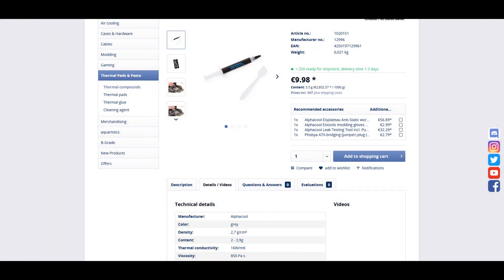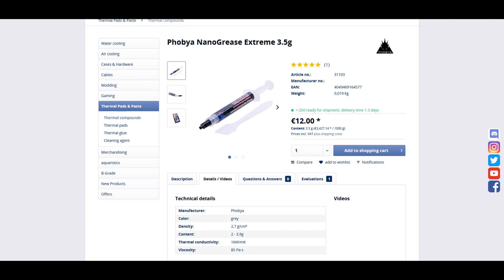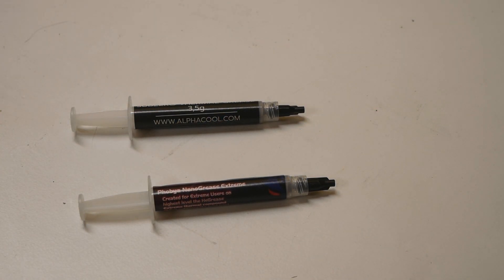I really think these pastes are just copies of each other — same rating on paper, same viscosity levels, and so on. The only difference is a bit on price: the Alphacool was around 10 euros on German Aquatuning, and the FOBIA Nano Grease Extreme was about 12.5 euros. Both come in 3.5 gram tubes, so the gram price is between 3 and 4 euros — not the cheapest, but not ridiculously expensive either like the Cryonaut Extreme. Once my MX-5 testing finishes I'll do the same test with these pastes, so stay tuned.